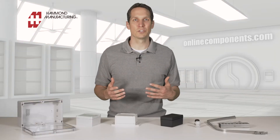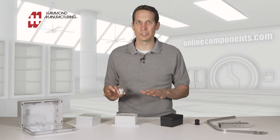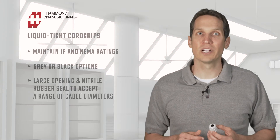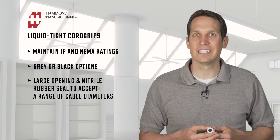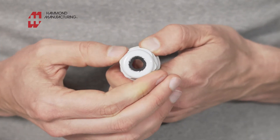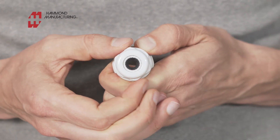While all of these enclosures are waterproof, we have these liquid-tight cord grips that will maintain the IP and NEMA ratings of these enclosures, even where there are cables going in and out. They're either gray or black like these, and accept a wide range of cable diameters due to the large opening in the nitrile rubber seal. The strain relief tightens in a circular sequence to give excellent strain relief without twisting or damaging the cable passing through. You can see as I turn it that the rubber squeezes in, not in a circle, making it nice and even.